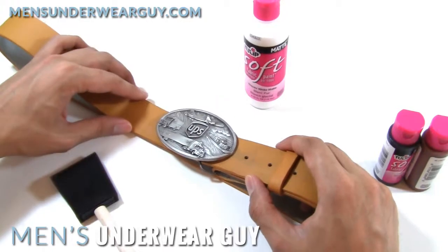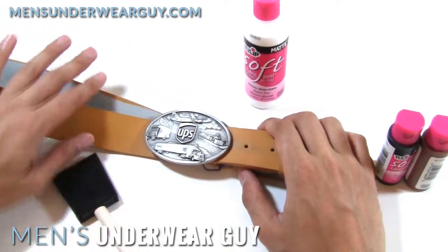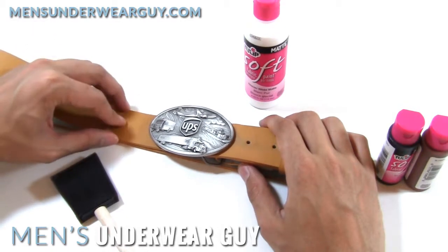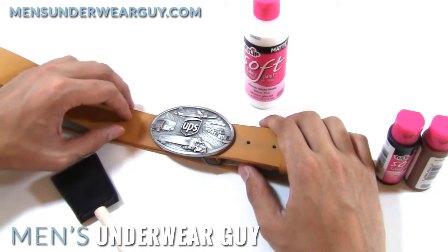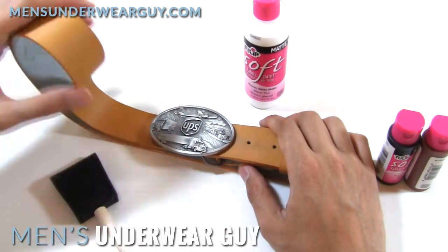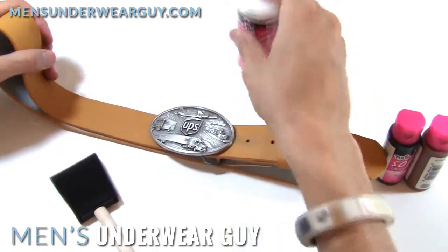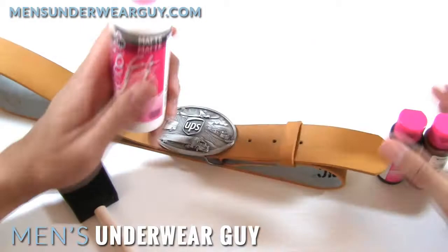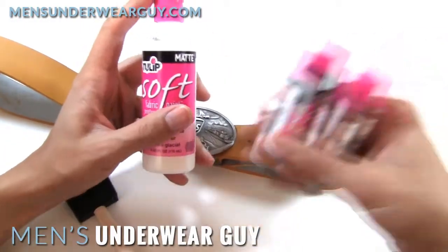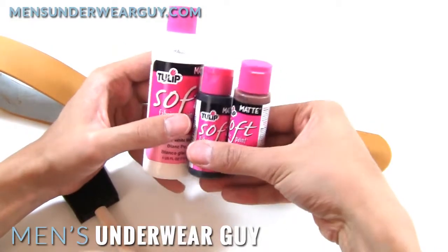Otherwise, this is just to feature a little bit of how, if you need a technique for coloring a belt or an accessory like this — something made out of leather possibly — that you need to match up and you don't know where you're going to buy the color if you don't have it off the shelf. I'll highlight that it's the Tulip Soft Fabric Paint, and it comes in some large sizes for the primary colors and then there's tons of smaller bottles for individual colors.